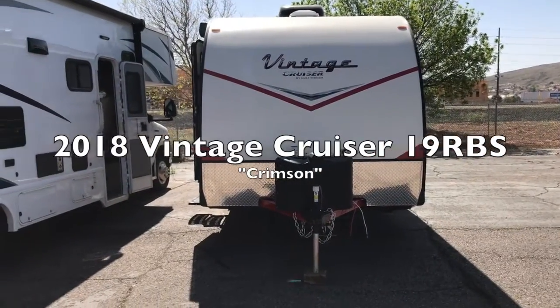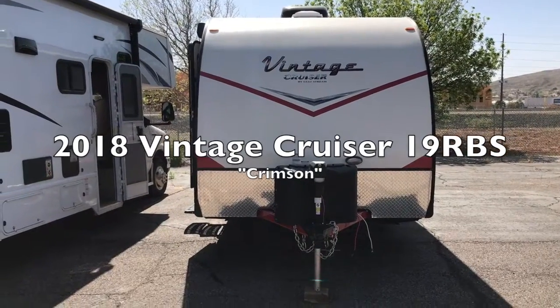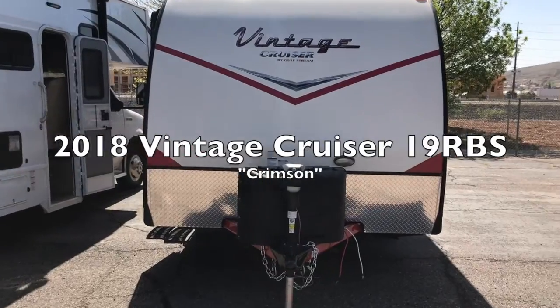Hello and welcome to another video from RVZZ. Get your RV on. Today we are taking a look at the Vintage Cruiser R19 RBS Crimson.